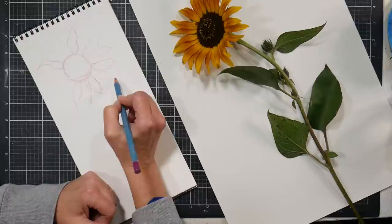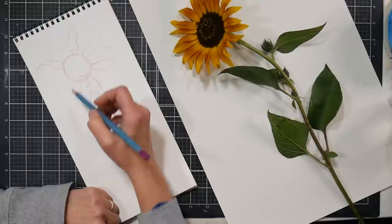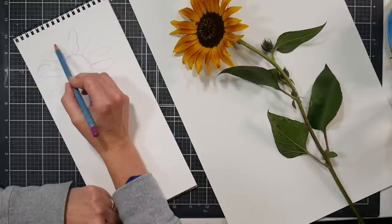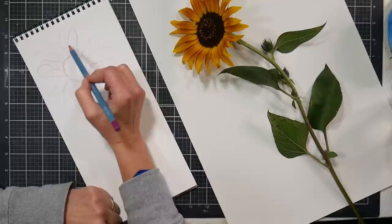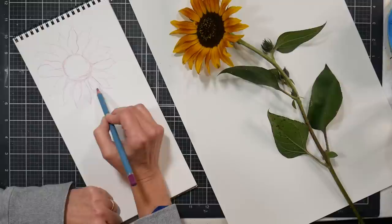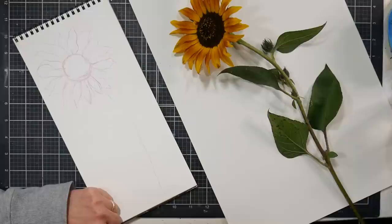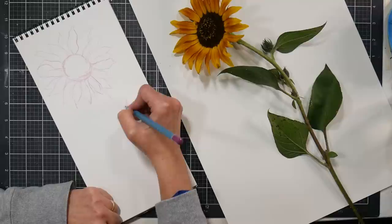I know I just did a sunflower in pastel — or a bouquet that had sunflowers in it — but I thought this would be really fun to do as a long stem. Plus I had one sheet left in this pad of 6 by 12 paper, so I thought it would be perfect for using that up. I've got our stem coming down and I'm just gonna let it kind of go off the page.